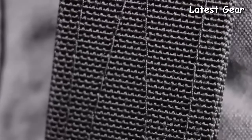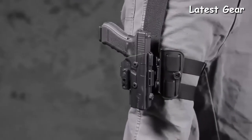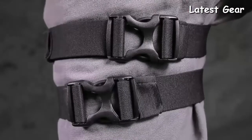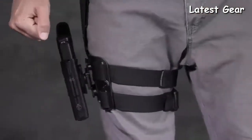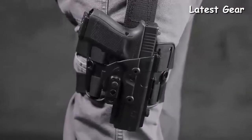The ShapeShift Drop Leg Holster is designed with comfortable, cutting-edge materials that are built to withstand the daily grind. A set of soft polyester straps hug your leg comfortably, while a durable nylon strap holds your handgun and spare mags with ease. Even the buckles are designed with lightweight, high-strength materials — this holster is as tough as they come and incredibly flexible where needed.